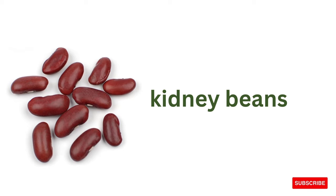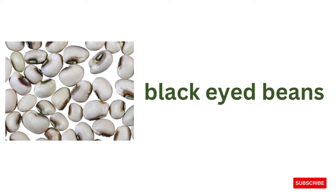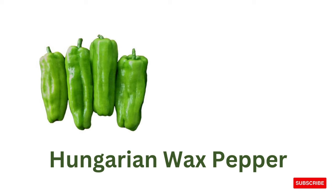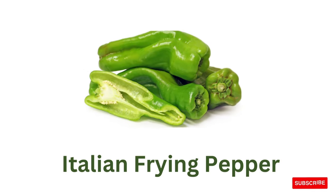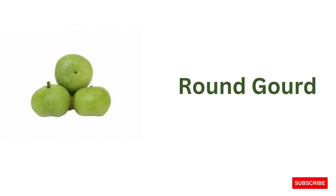Kidney beans, black beans, black-eyed beans, Hungarian wax pepper, Italian frying pepper, round gourd.